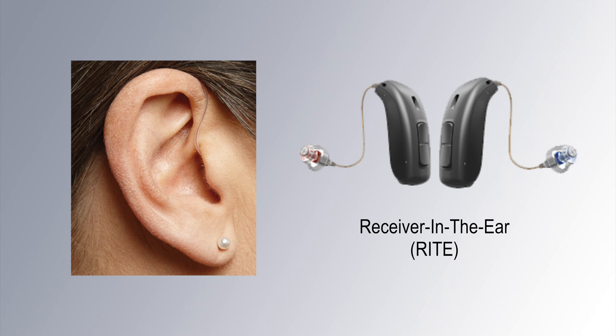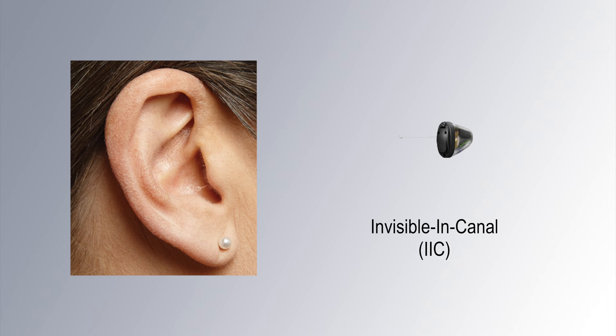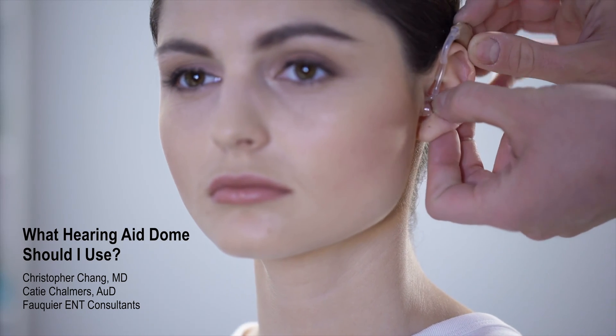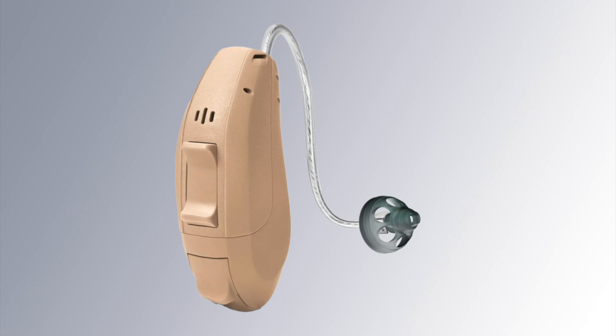Purchasing a pair of hearing aids is only one of many factors that must be considered in order to hear one's best in spite of hearing loss. Other factors that need to be addressed after hearing aid purchase include programming and physically fitting the hearing aid to the ear canal. In this video, we will focus on hearing aid fitting, or how the hearing aid is coupled to the ear canal.